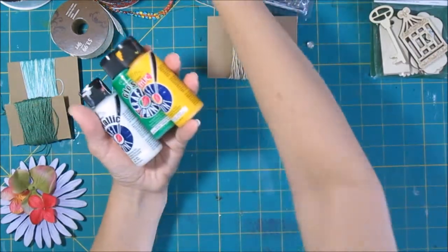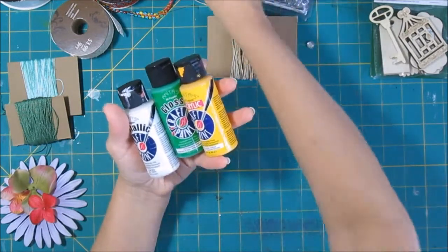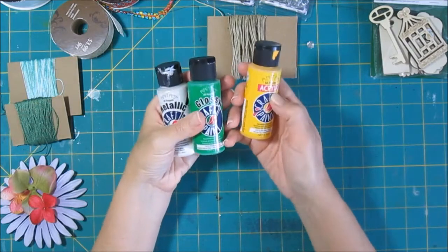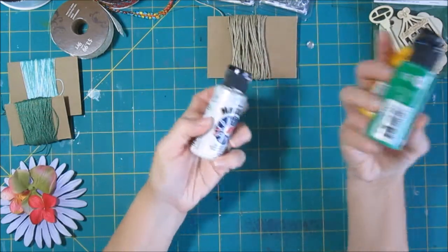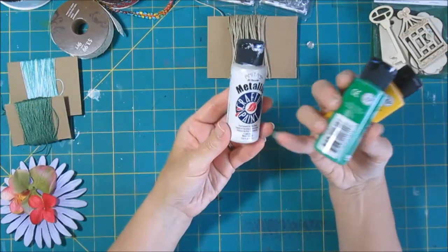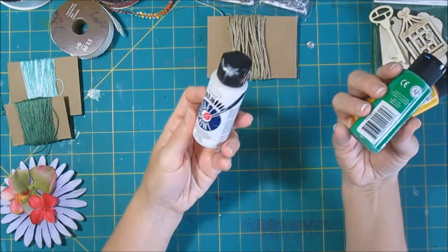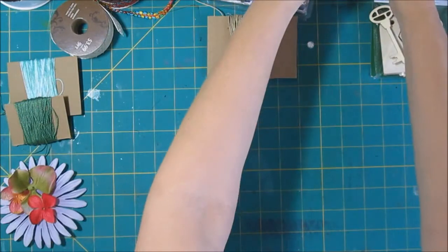I still use a lot of craft paint. I do a lot more of the artist paints now since I've been doing more mixed media, but I have quite a bit of craft paint and I find it great for coloring chipboard letters and working with stencils. I've done a video with a card where I use the metallic white paint. This is less than a dollar, and you can get a lot of cards and a lot of bang for your buck on those.